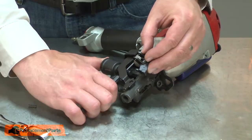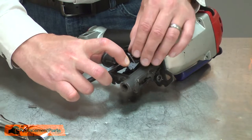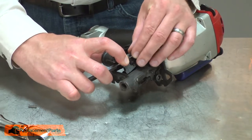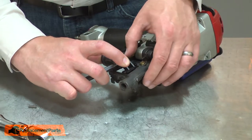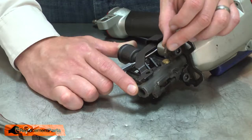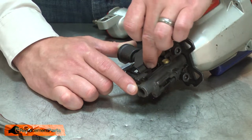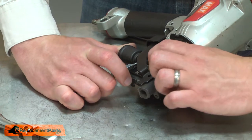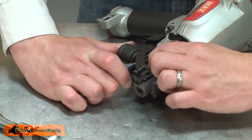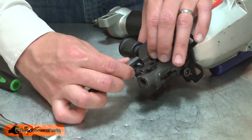Now I can install the new pawl. I'll pull the piston back and align the pawl with the housing. Now I'll reinstall the spring. The spring goes into the recess in the pawl. I'll slightly compress the spring and allow the piston to travel back over the top of it.